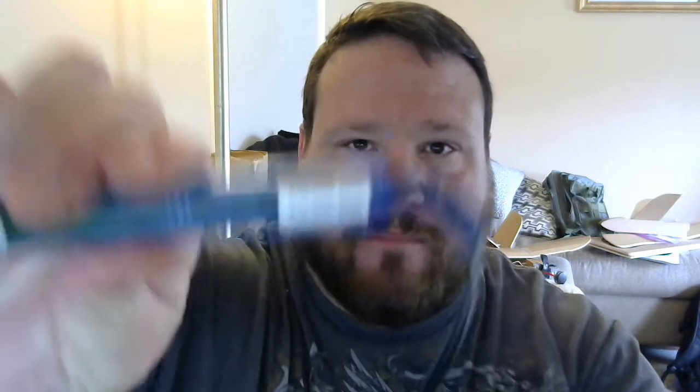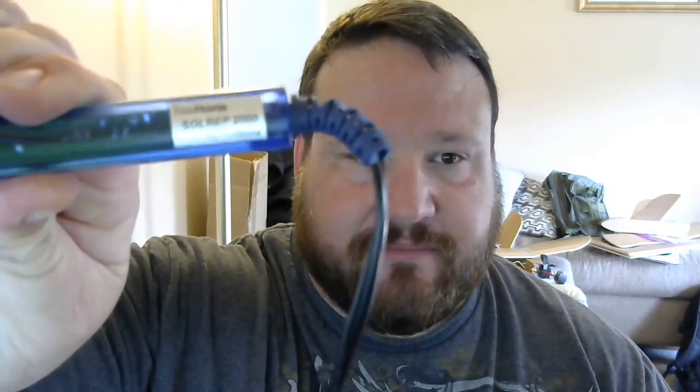One of the hardest things to manage for somebody just learning how to do this is how to manage your temperatures, and that's why this is so important. This is a variable temperature soldering iron that I picked up for right around $15 off Amazon Prime. I will be linking to everything I show you. Variable temp soldering iron — you can change the tips. This has been absolutely wonderful for me; world of difference. It has really enabled me to learn to solder properly. This is a Tazi Home Solrep 2000, and it will work wonderfully for you.